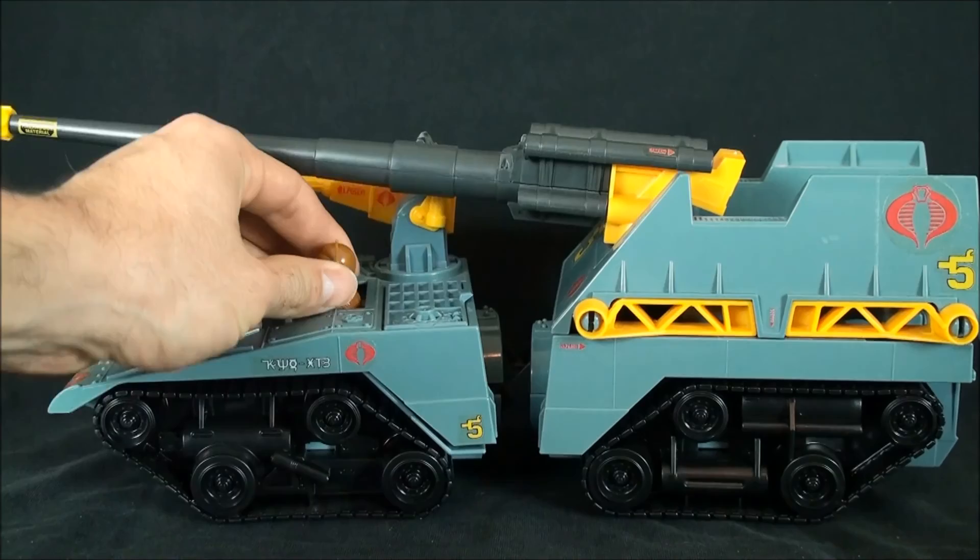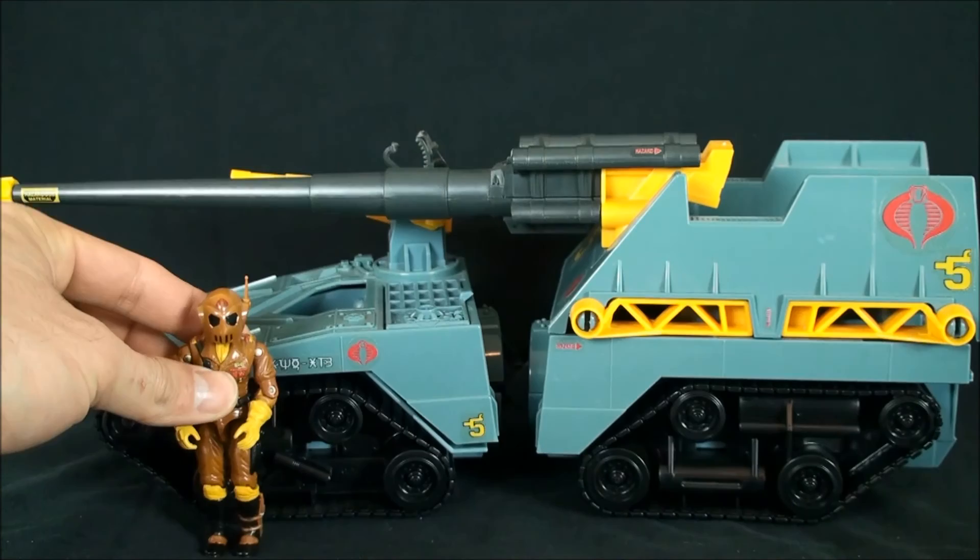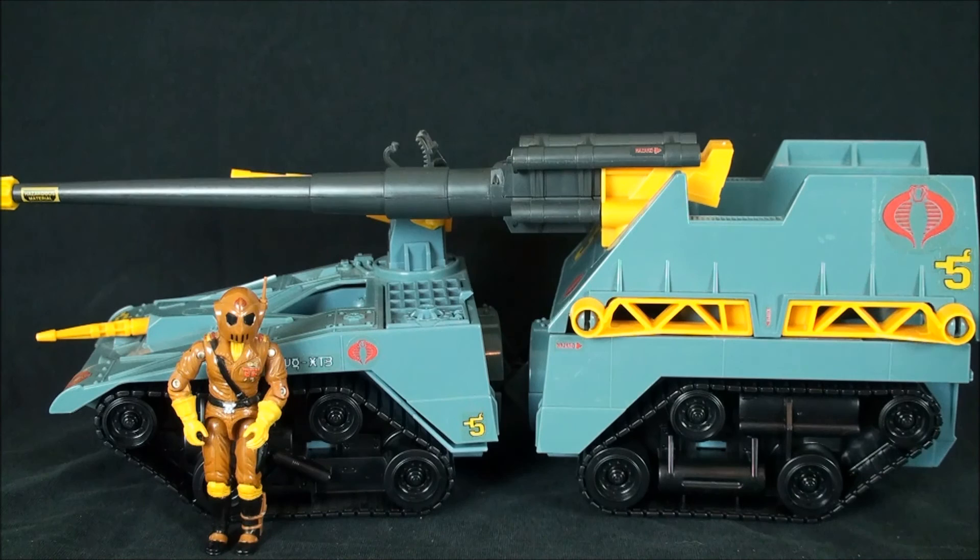It looks great in dioramas. The vehicle driver - for when he came out - is an amazing figure, still by today's standards, and I don't even collect O-ring really anymore. So until next time folks, thanks for watching. If you like what you see, go ahead and subscribe because we've got a lot more coming, and I'll catch you guys on the flip side - thanks a lot.